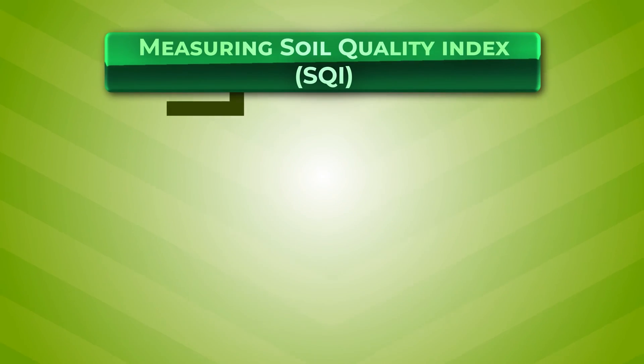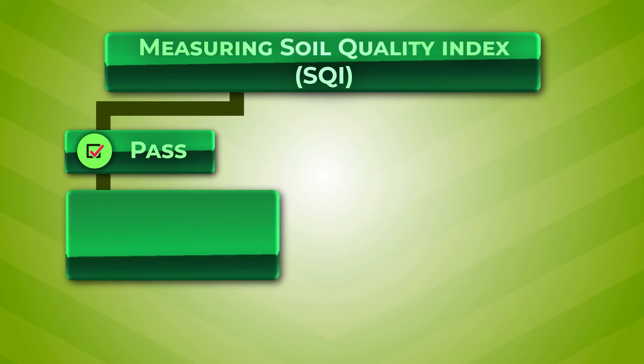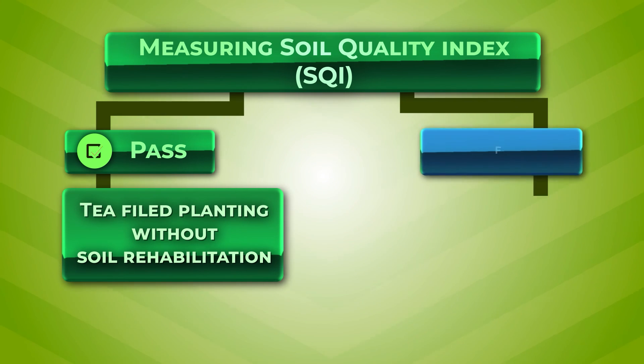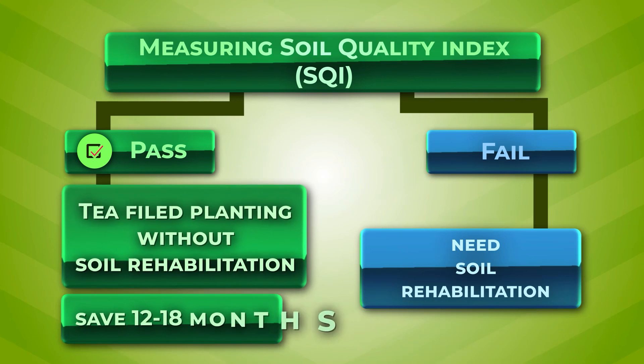If the land qualifies the SQI test, tea field planting can be commenced without soil rehabilitation. Accordingly, the 12 to 18 months usually spent on soil rehabilitation can be saved and tea field planting could be done directly.